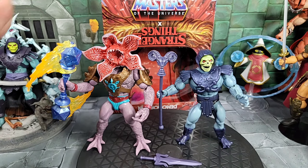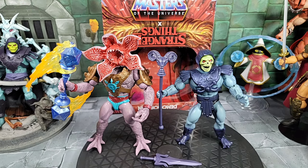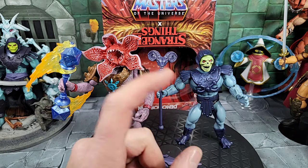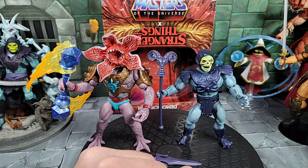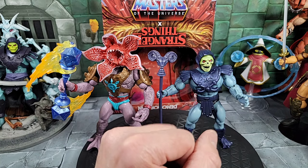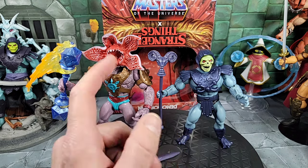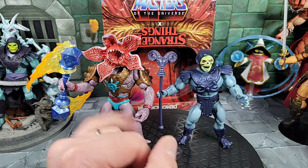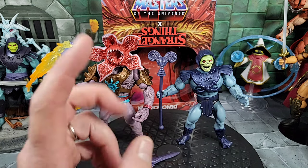Overall, that's my review on the new Masters of the Universe Stranger Things crossover Target exclusive. Pretty cool set — I like the box design, the dual-sided upside down concept is neat. I didn't need another Skeletor, but I understand why they marketed it that way for the crossover. The new colors are darker in the armor and hood — that's an advantage. You get a full power sword if you didn't have one, and you can mix and match parts. The Demogorgon is my favorite figure and the best part of this whole box.